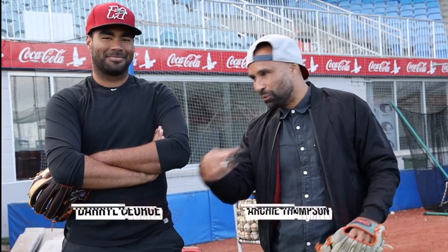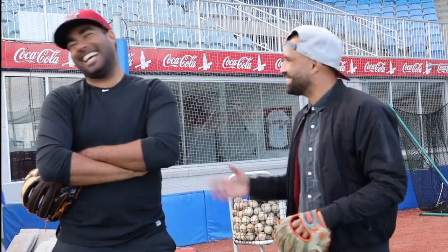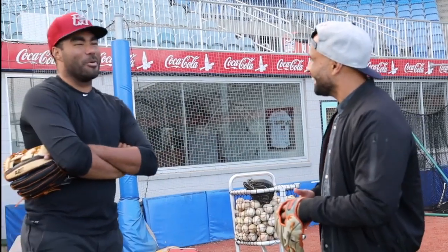Archie Thompson here, learning all different aspects of baseball. Did the catcher, not sure about that just because of the knees. Going to learn some grounders and a cheater throw apparently. We'll work on that too.